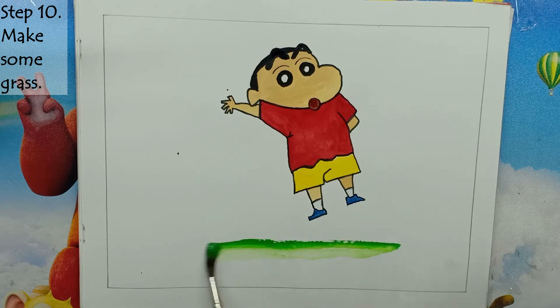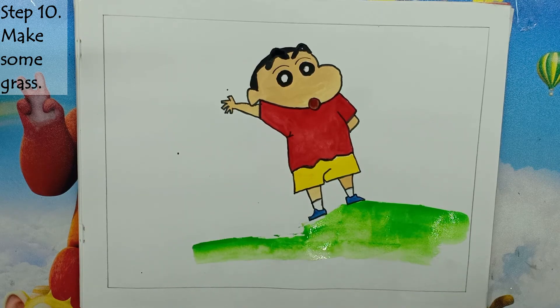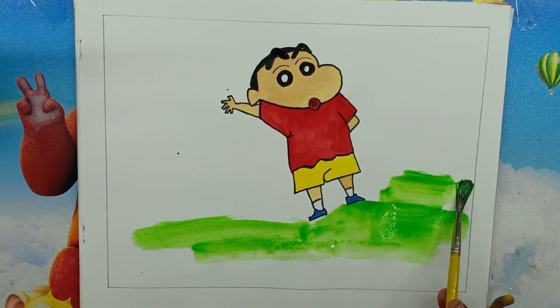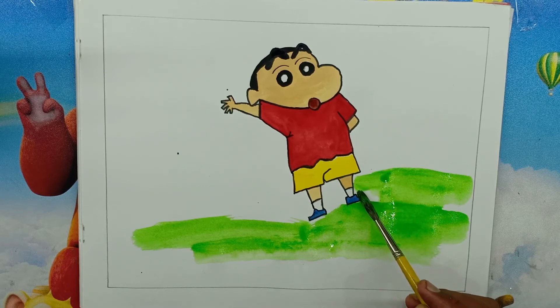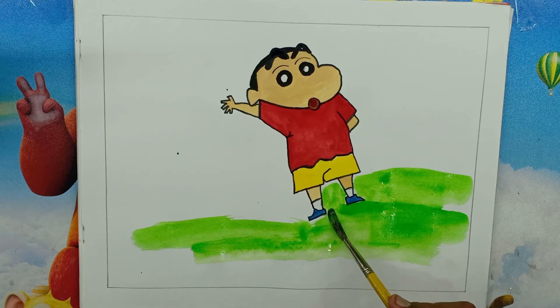Step 10: Make some grass. We will make grass with green color at the place where Shin-Chan is standing. Make the grasses in a very beautiful way. After making the grass, our picture of Shin-Chan's drawing and coloring will be completed. We hope you have completed the drawing very easily.